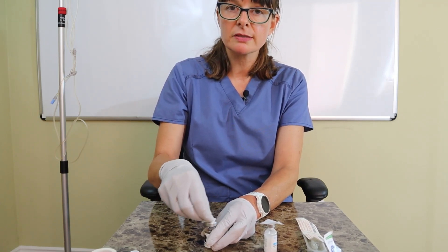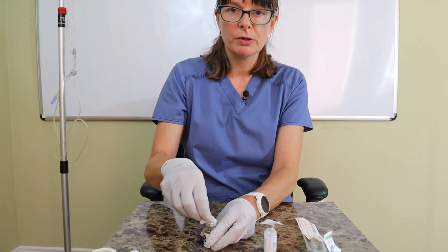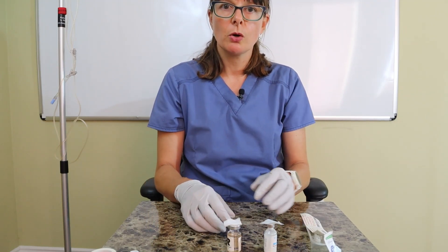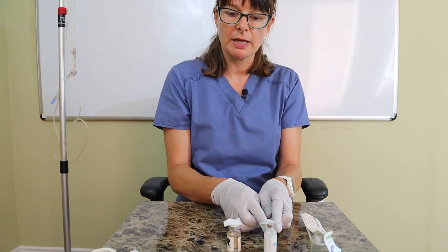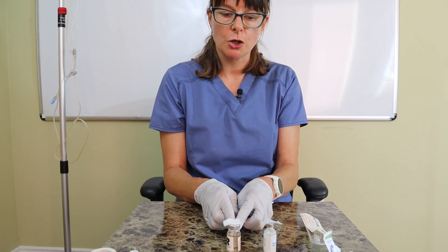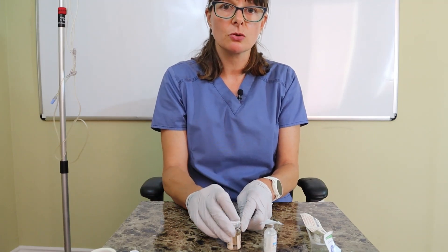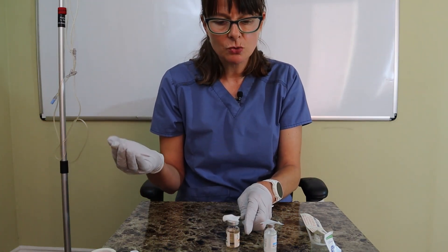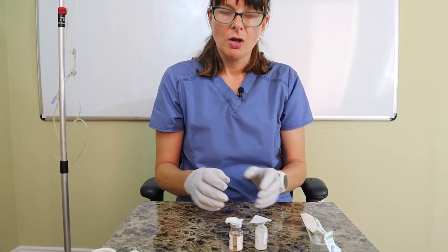The tricky part here: we want to mix the insulins in the syringe only, not in the vial. Because we always have to insert air into any vial before withdrawing medication, there is a certain order we must follow. It is less harmful if regular insulin gets into the NPH, because regular insulin's onset, peak, and duration are shorter. However, if NPH gets into the regular insulin vial, the regular insulin will last much longer than expected, which could make the patient hypoglycemic.